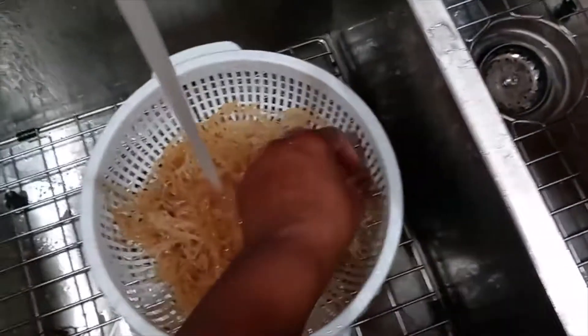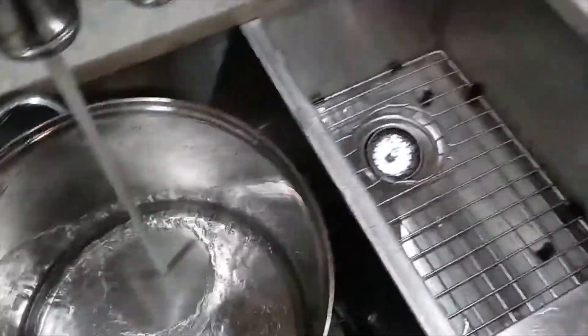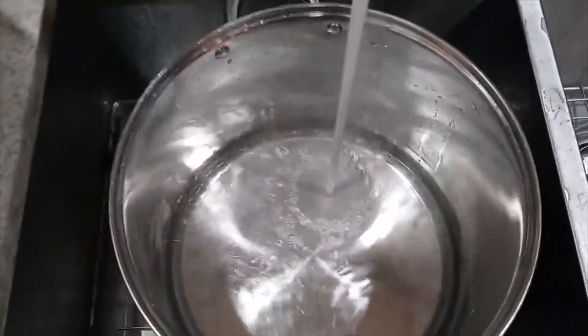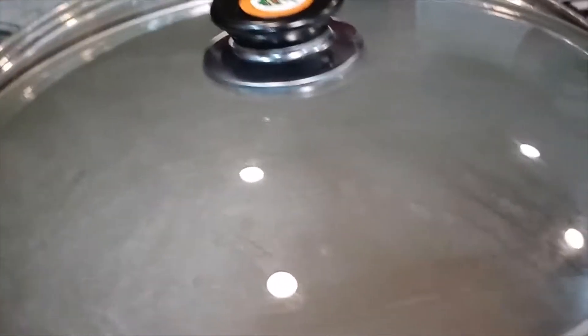All right, so that looks pretty good. Now what I'm going to do is fill up a pot full of water — this is like a big soup pot — and once this is about halfway I can put the sea moss in there.